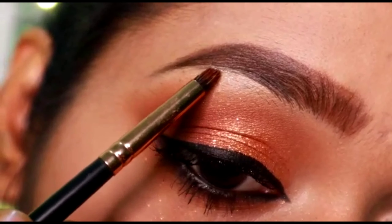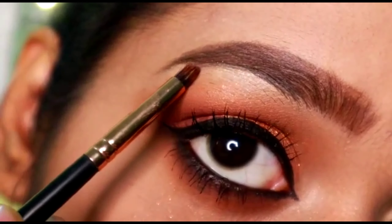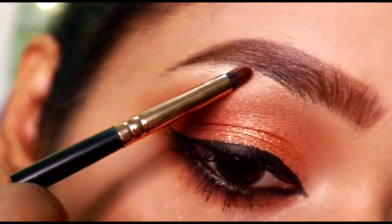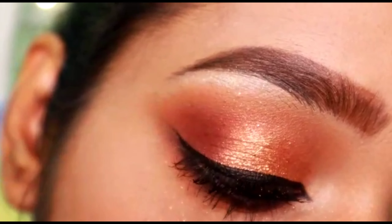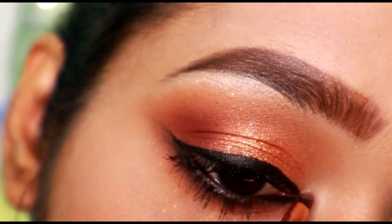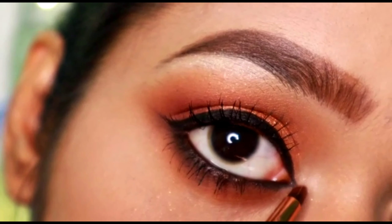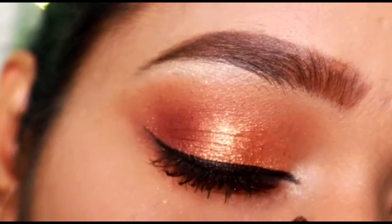Now I'm going to highlight my brow bone and my inner corners. Doing this will make sure that your eyes are defined. I love doing this step — even if I don't wear eyeshadows, a lot of times I always highlight my brow bones and inner corners.